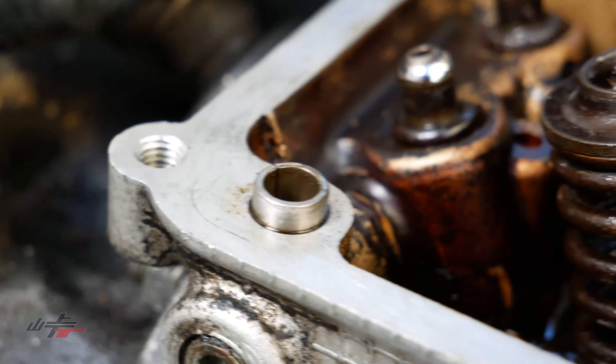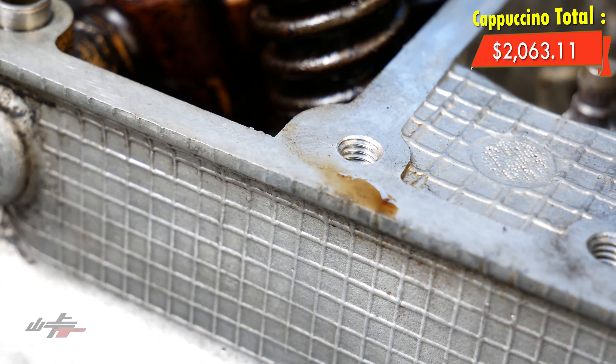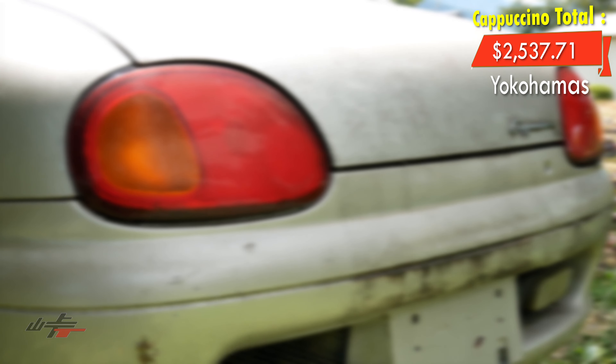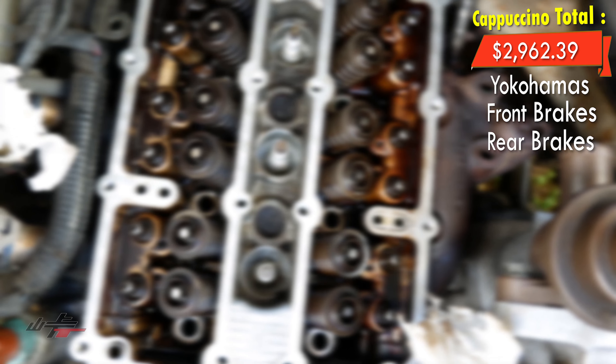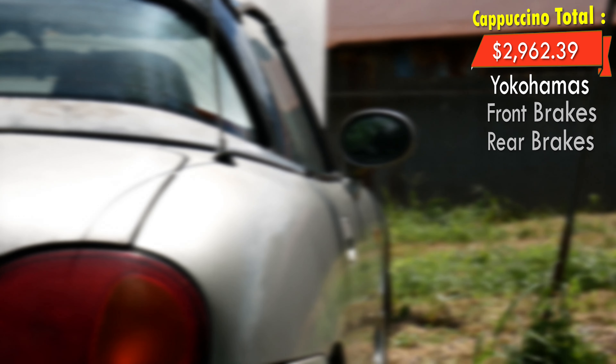We definitely took a little bit of a hit this episode: a set of tires including dismount, mount, and disposal at $474.60; front brake pads and rotors totaling $197.83; and the rear pads and rotors at $226.85 — bringing our total to just under $3,000 at $2,900 Canadian, or around $2,300 US.